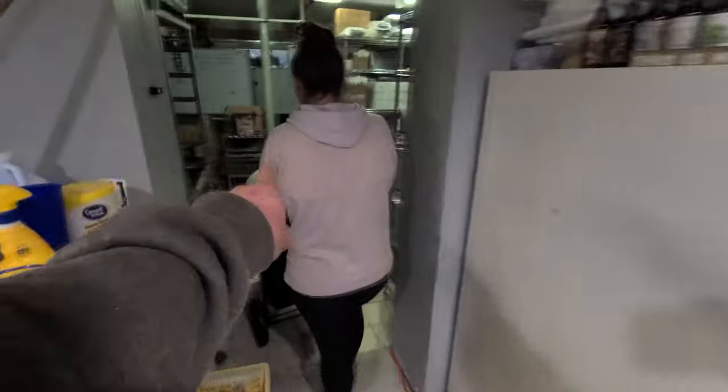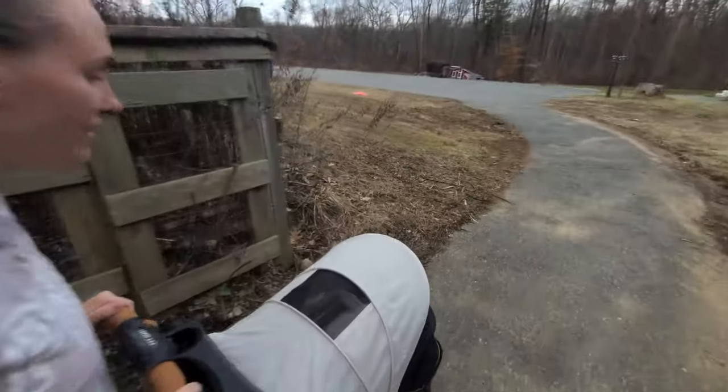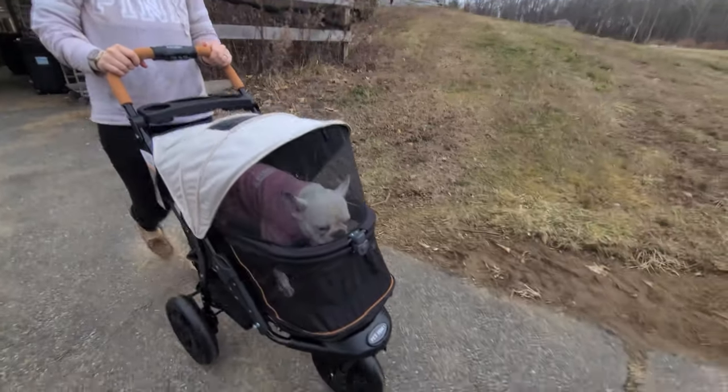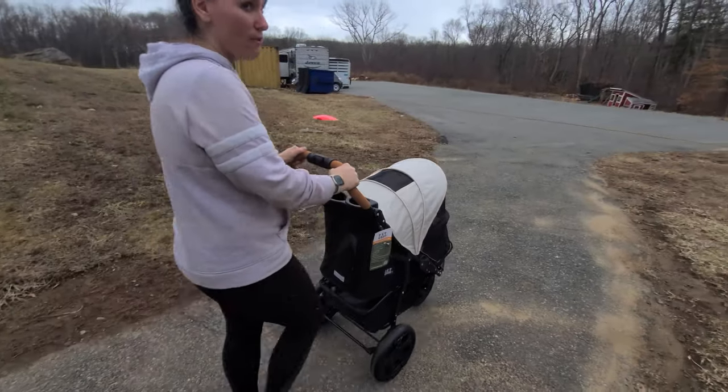Oh, they're going outside. Tyler, go to class. Okay, that's that way — class that way, outside's that way. What do you think? Oh, she's sitting down. She is? Yeah. Oh yeah, look at that — she's sitting. Oh wow, look at her go. She likes it. I think she was meant for this life.